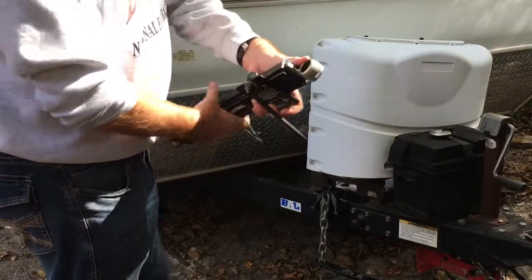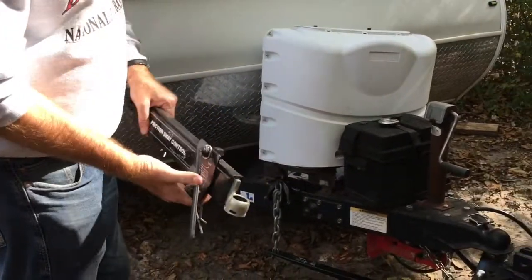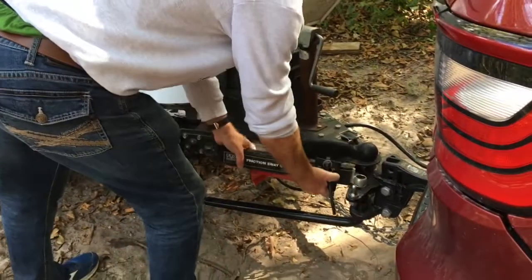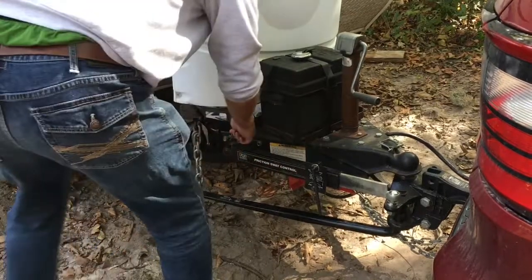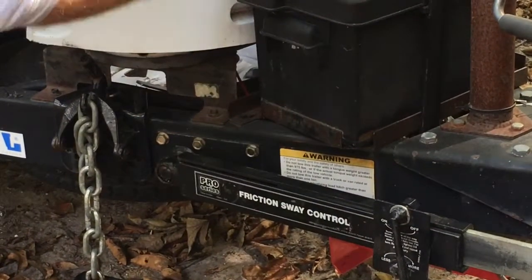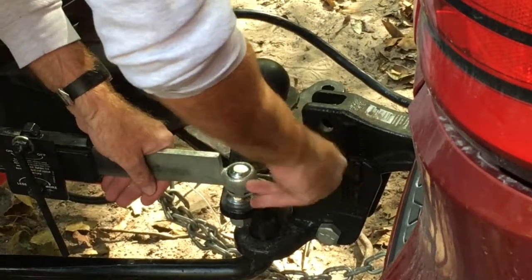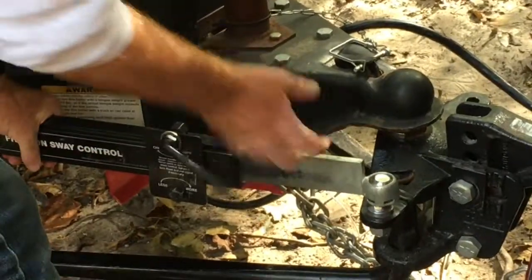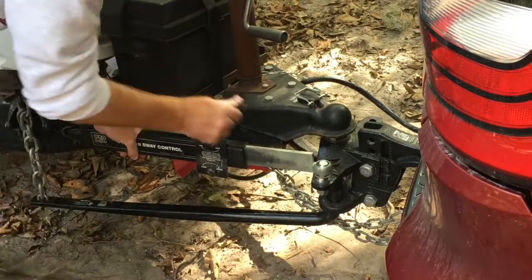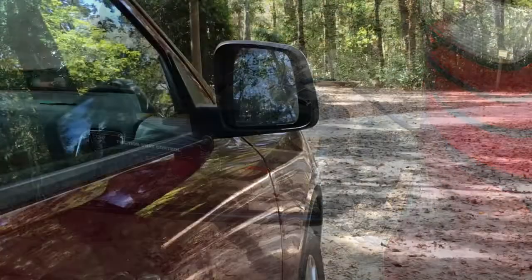The next step is to secure the sway bar. Again, there are pins that hold it into place, so be careful not to lose those. There's a little ball on the coupler where it attaches on one side, and then a little bit further back on the tongue. Secure the sway bar with pins through two holes on the front and the back, then engage it by twisting clockwise until you feel a little bit of tension — no need to crank down on this.